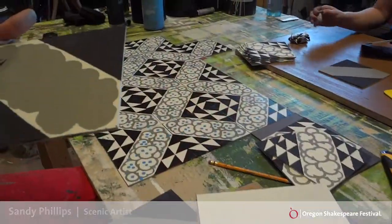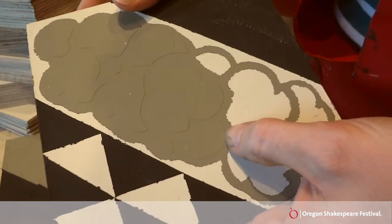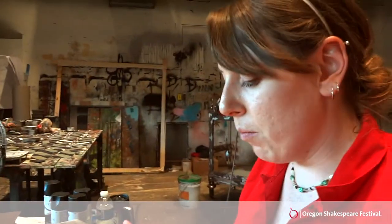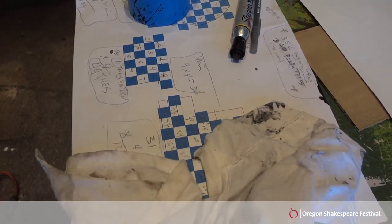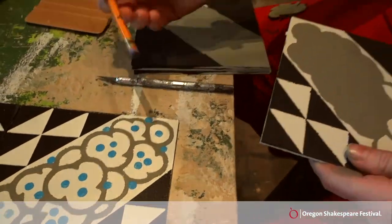These pieces that we're picking off are actually printed, and instead of it being ink it's a little knife that cuts it very fine. Then we apply it to the tile that we've previously based and just peel off the parts that we would like to paint, paint them, touch them up, and add these little dots with a pencil eraser.